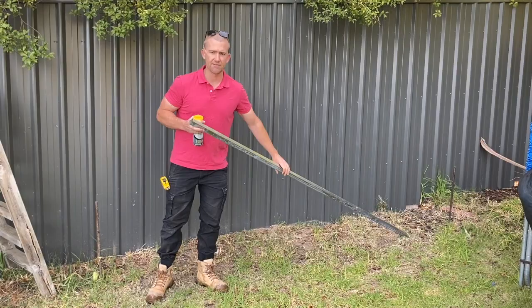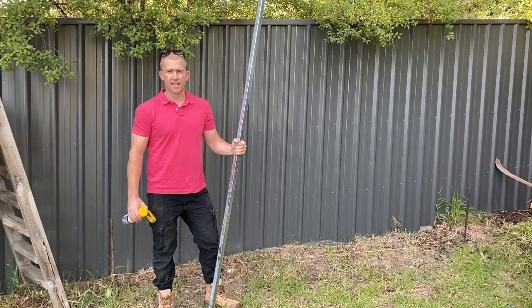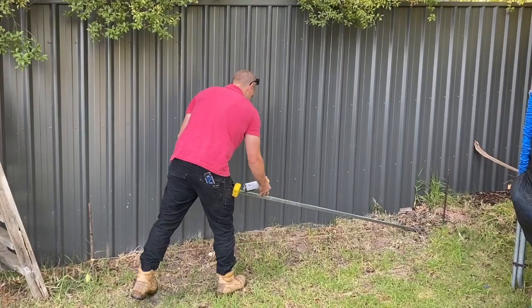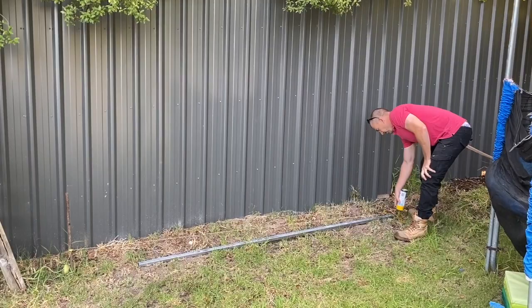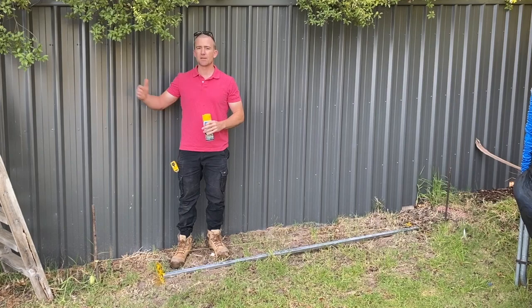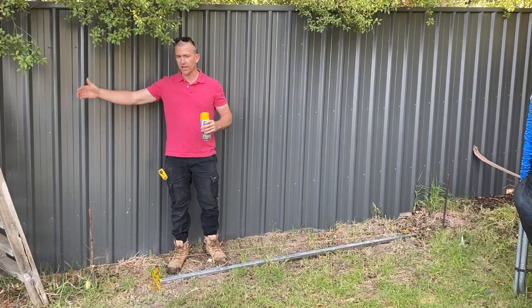With all of our PVC fences — the post and rail, full privacy, and the semi privacy — it works out to be 2450 centres. So I've cut this rail at 2450. Basically what you do is lay this down and work out where your first post is going to be. I like to use a bit of paint to mark out where the posts are going to go, and if you've got two of these rails you just keep continuing along the length of the boundary to work out where all your holes are going to go.